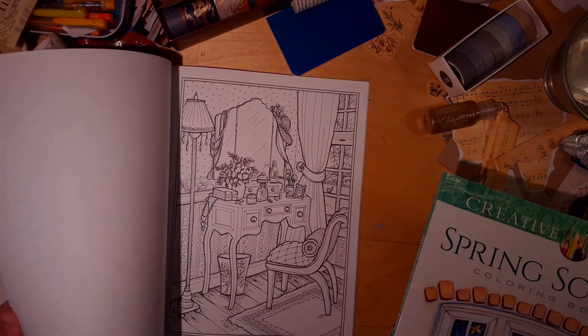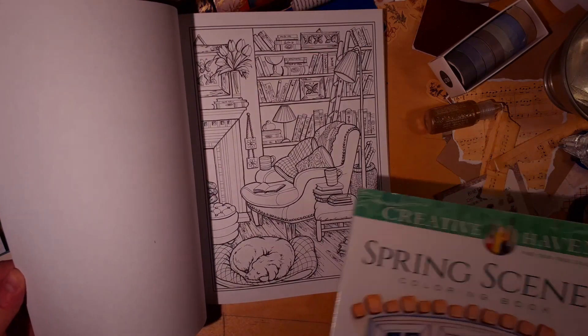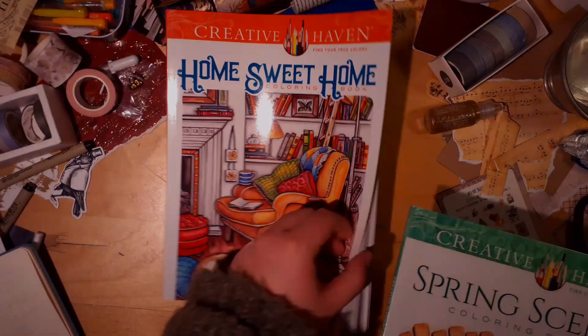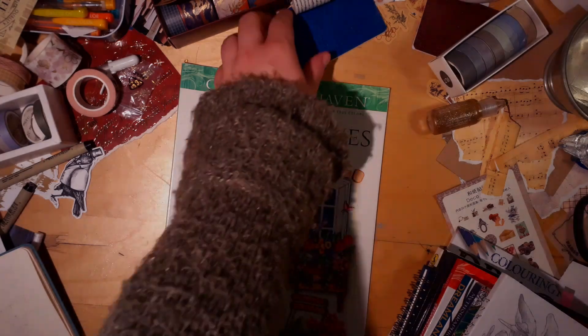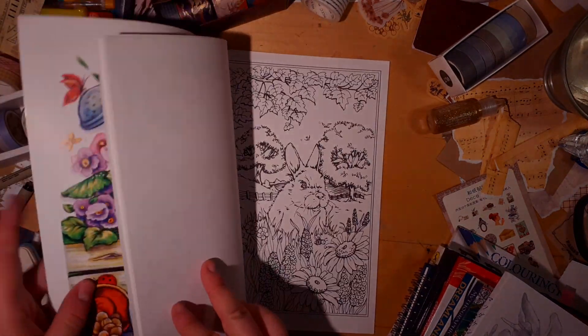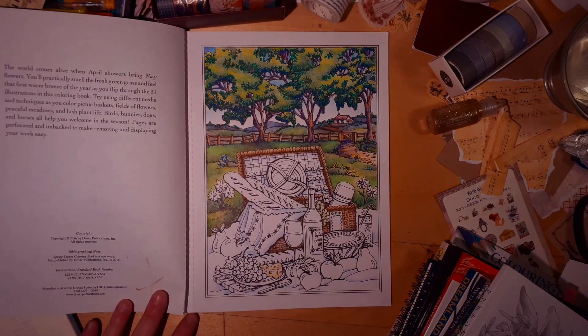I really like Home Sweet Home — love the images with cats and dogs, it really calls out to me. But this other one is an old Teresa Goodrich I've owned for maybe two years. I have a work-in-progress in it; it's been in progress for two years or more.